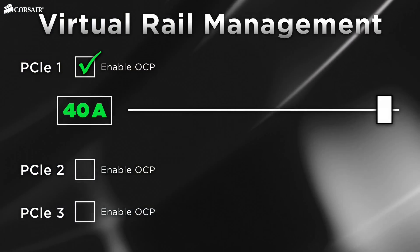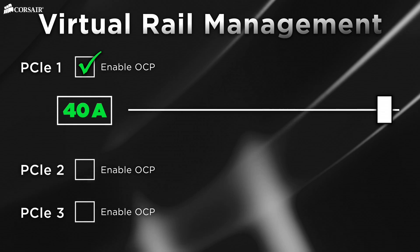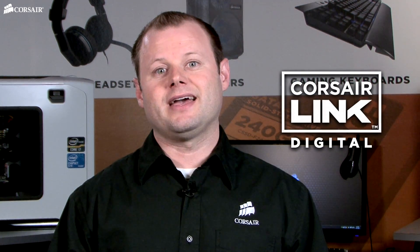you may want to separate components onto individual rails, each with its own overcurrent protection point or OCP point. All of this used to be something you could only do with sophisticated server power supplies, but Corsair Link and the AXI series have brought this technology to the desktop.